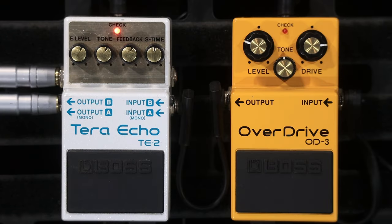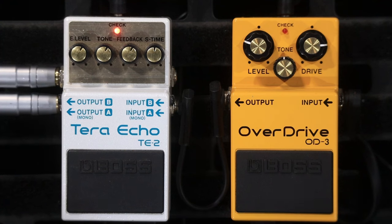This is the Boss TE-2 Terra Echo. I hope that was useful to you. This also comes in the ME90 and maybe the ME80 as well. I think it comes in one of the 200 series or the 500 series delay pedals as well. Is it an oddball? Yes, it is. Could you take it to a gig and use it for anything unless you're a synthesizer player?